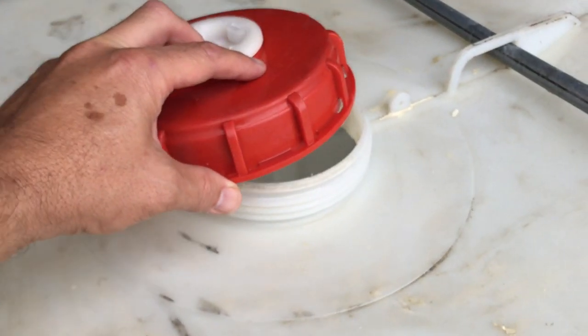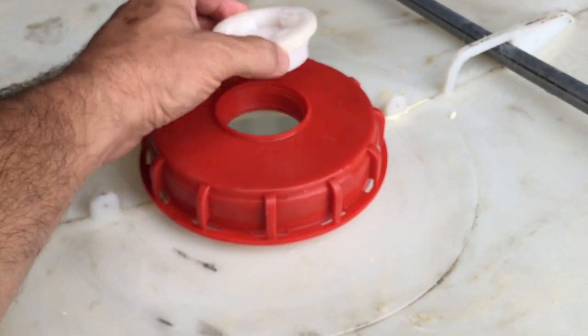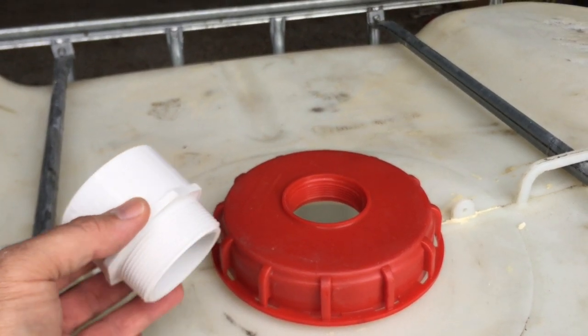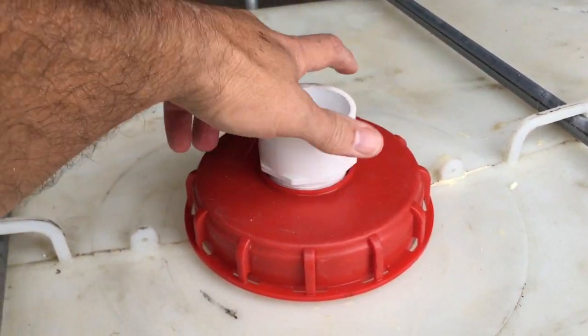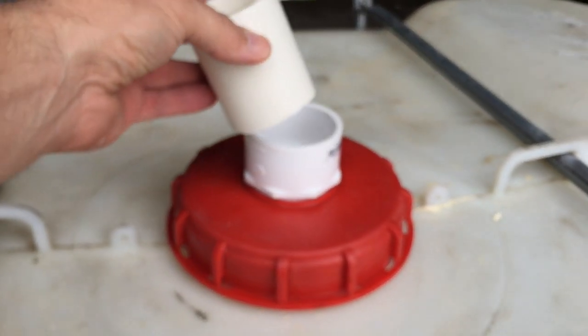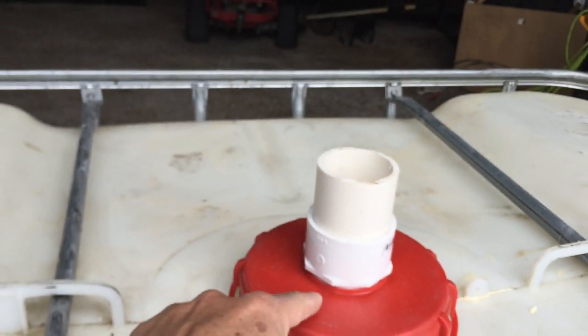On top, there's a 6-inch big plastic lid, which we will screw on tightly and then open this little cap here. Into that, we put a 2-inch threaded-to-glue-in connector. Next, put in a short piece of 2-inch PVC pipe, but do not glue it in, otherwise you'll never be able to unscrew this.